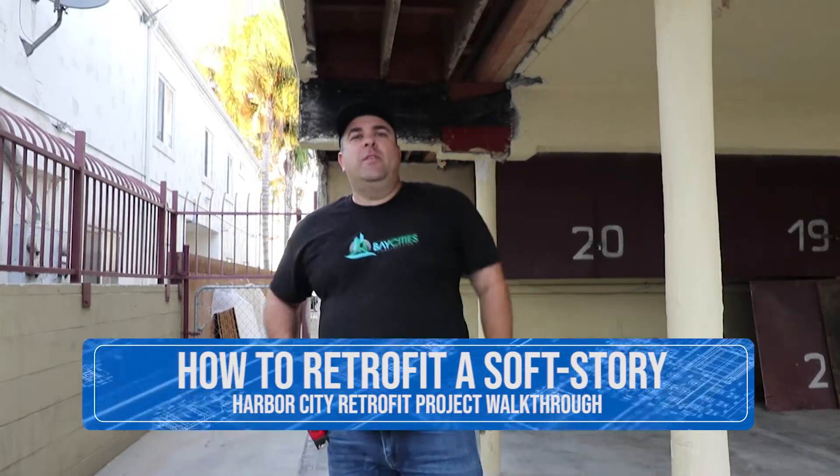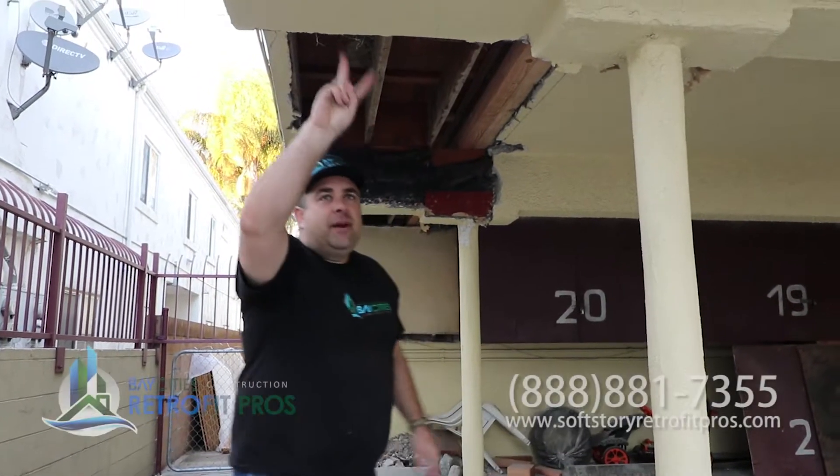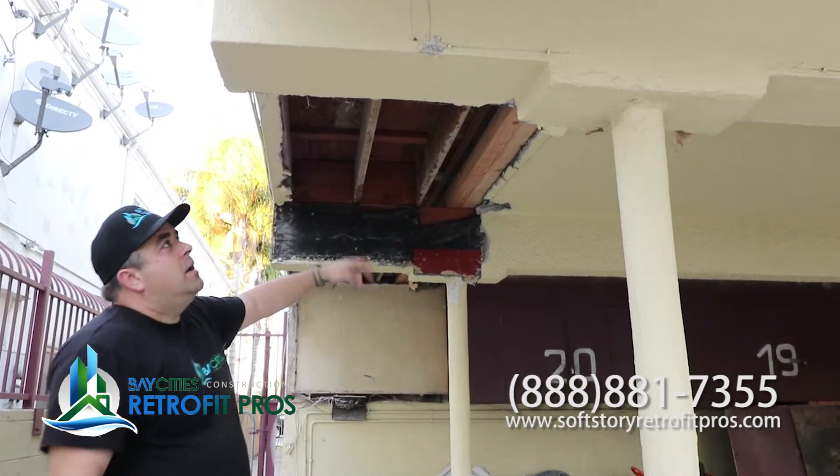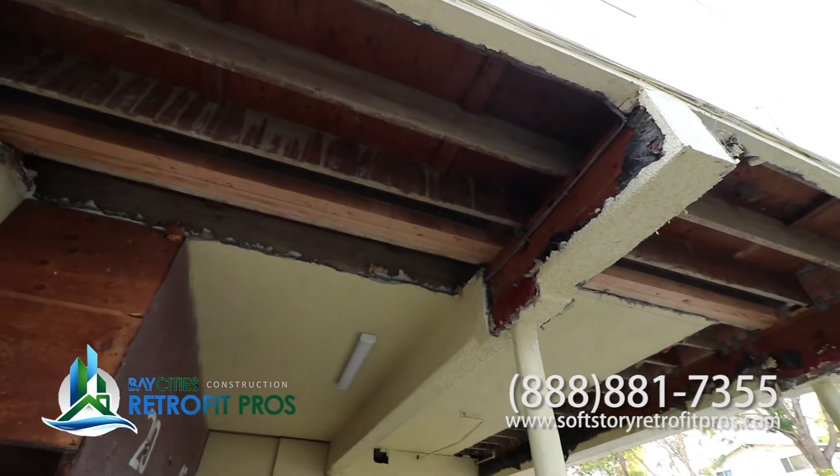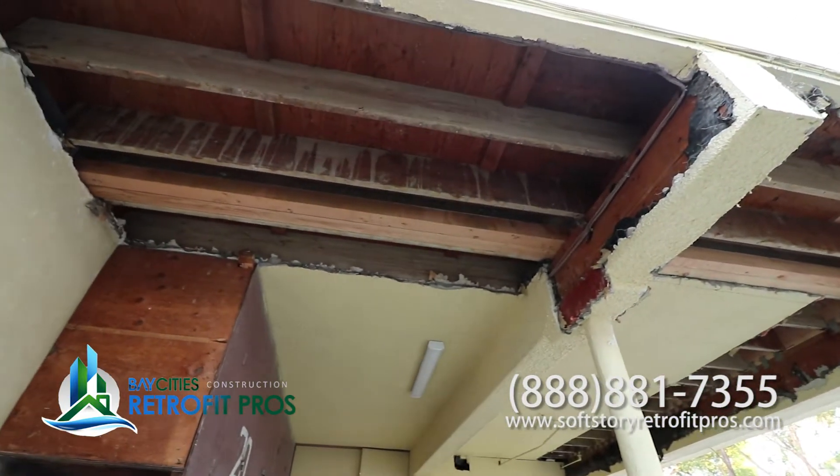Let's look up here real quick. We've peeled up all of the diaphragm framing. We put a new beam in here. We're going to change the camera angle so you can see it, but basically this is all part of the retrofit process.